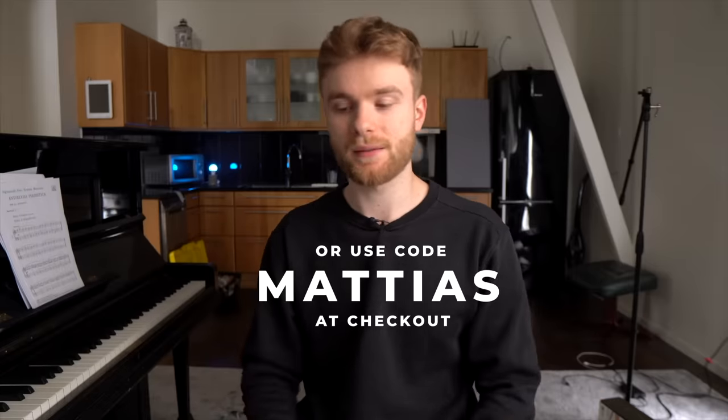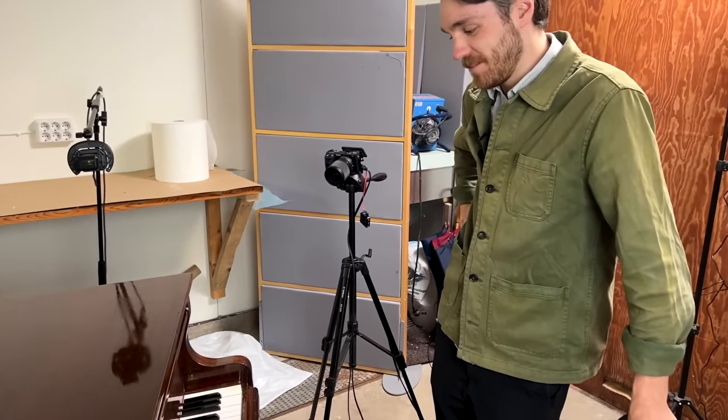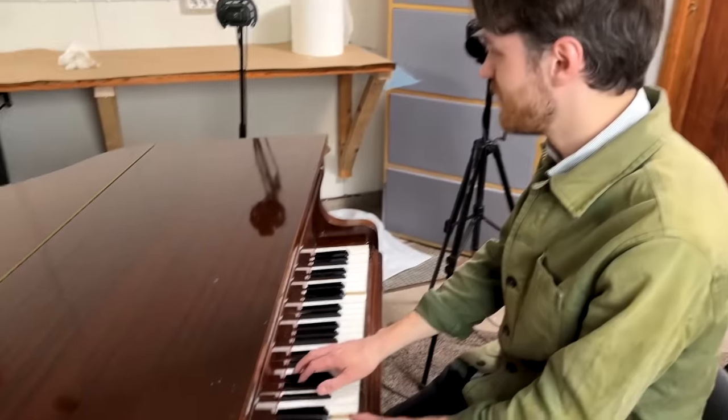Go to KiwiCo.com/MLP/Mattias and you will get 50% off your first month on any subscription, or use code Mattias. I had some problems with this piano — I tried to fix them myself, but now it just sounds kind of muted. Maybe you can try and see if you can identify the problem.